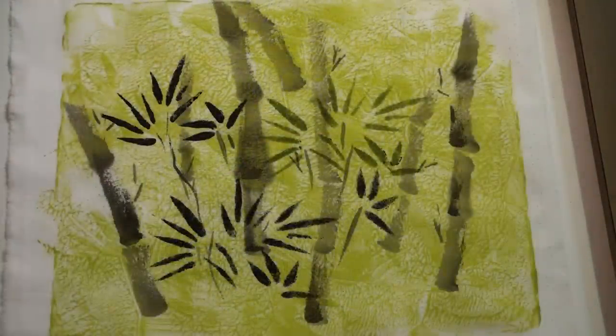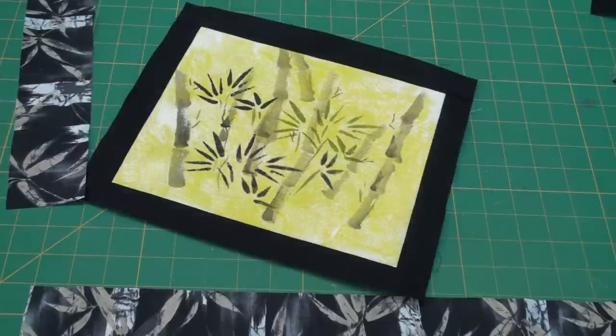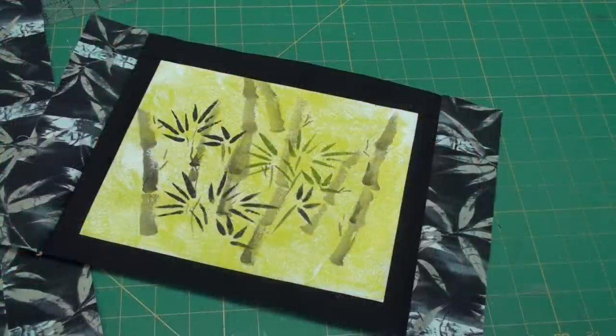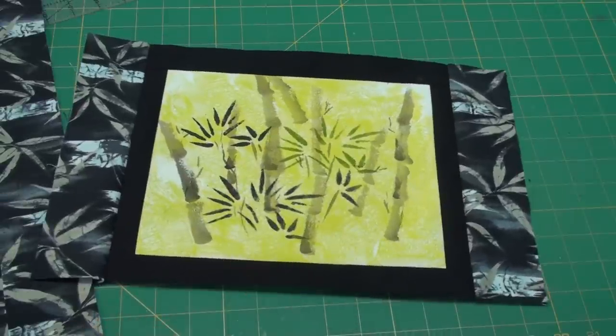When this was done I took it to my cutting table, squared up the center, and then selected fabric for the inside border. I attached the inside border on the sides first, then the top and the bottom. Then I attached my outer border, which I butted because I didn't have enough fabric to miter — otherwise I probably would have mitered the corners.